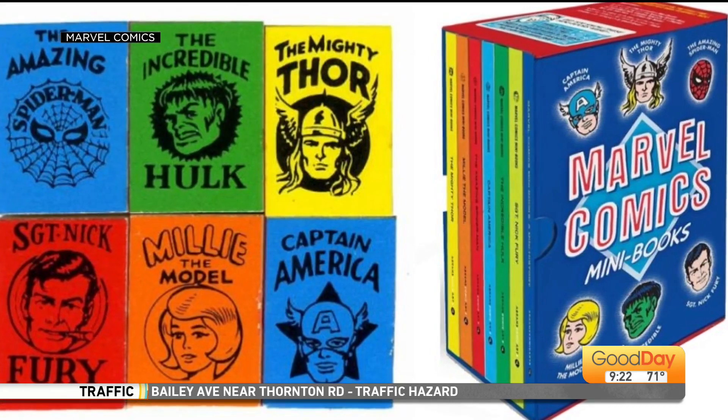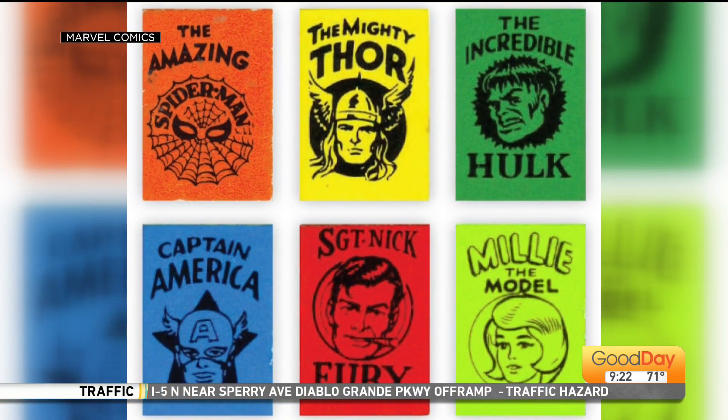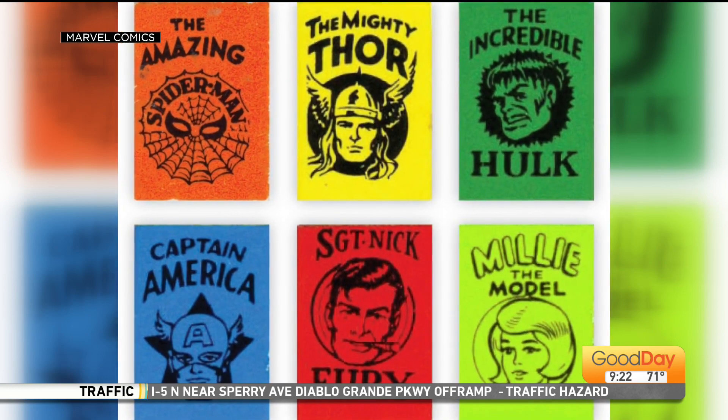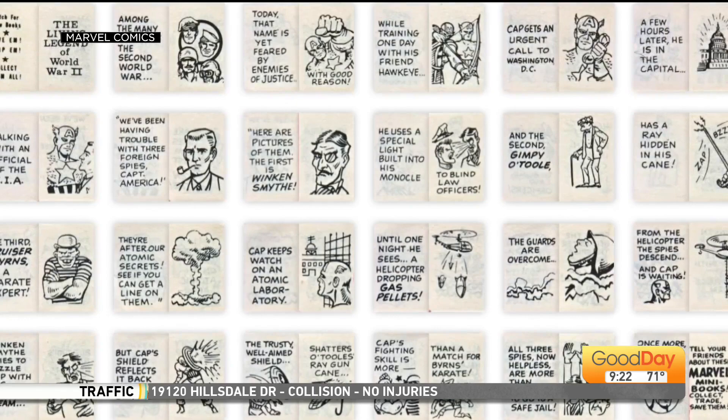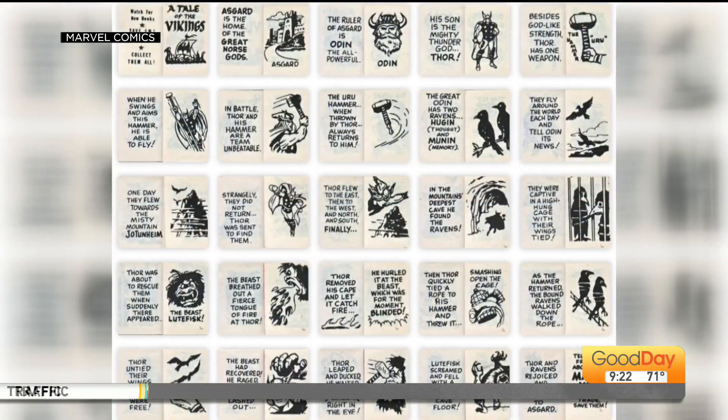He worked on all these characters you're seeing here now, except for Millie the Model. He was the first artist on Thor, the first artist on the Hulk, the first artist on Captain America back in the 1940s. An amazingly talented man.